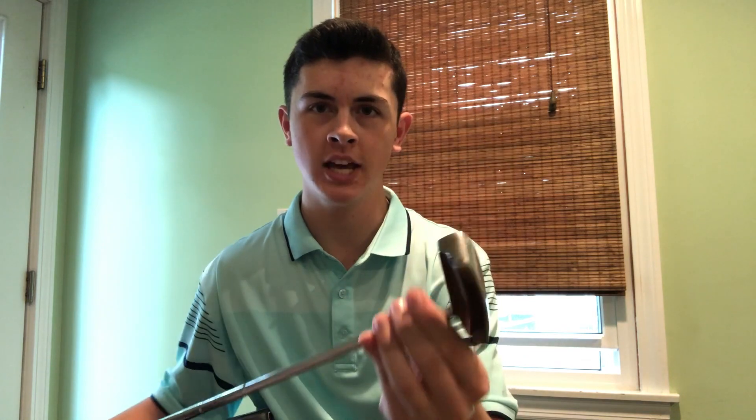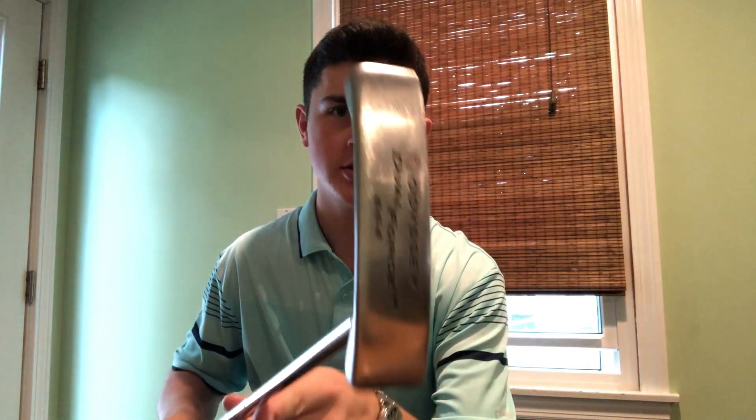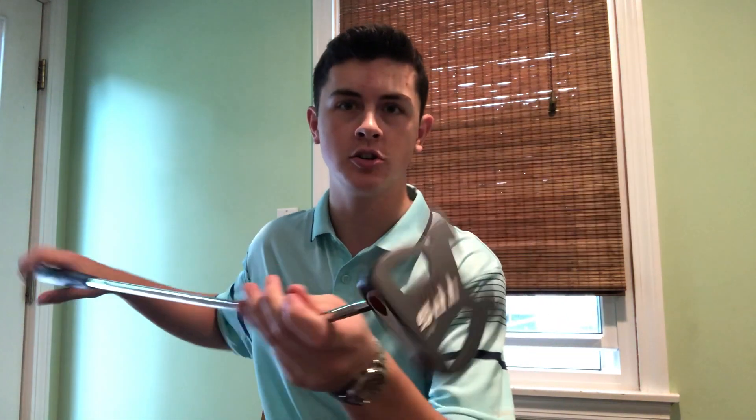Before I get into the details of each putter head, let me just show you the putter of each. The blade is obviously generally a much smaller putter head. I've got the Odyssey Dual Force 664 just as an example here. It's a much thinner putter head, and then the mallet is a much larger putter head.